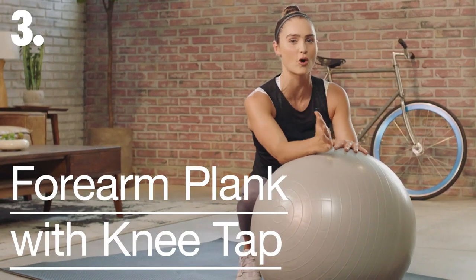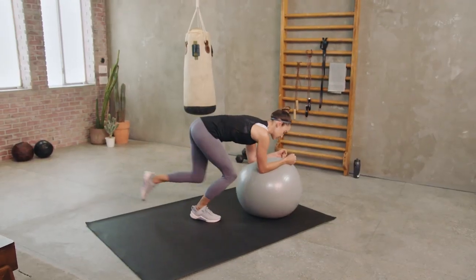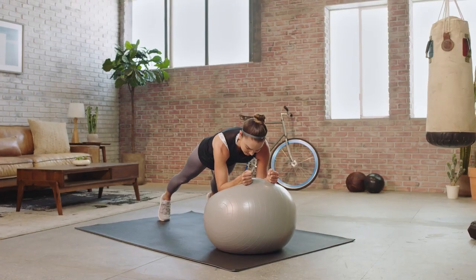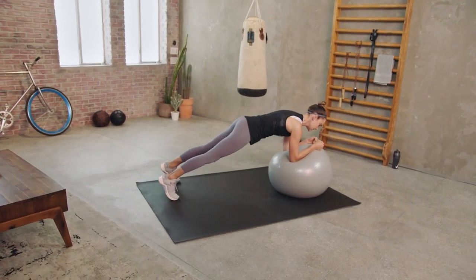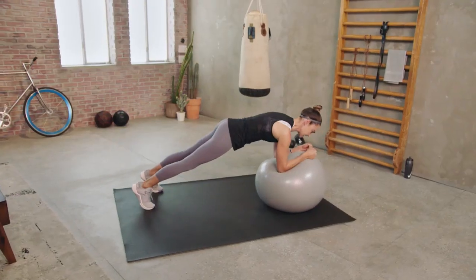We're going to take it into some core work — everyone loves a good core drill. We set up a forearm plank position, laying our arms nice and shoulder-width apart on the ball, step back into a high plank position, and then one knee at a time you're going to draw in and tap the ball. Try to keep both the hips and the ball nice and stable, with elbows staying stacked underneath those shoulders.